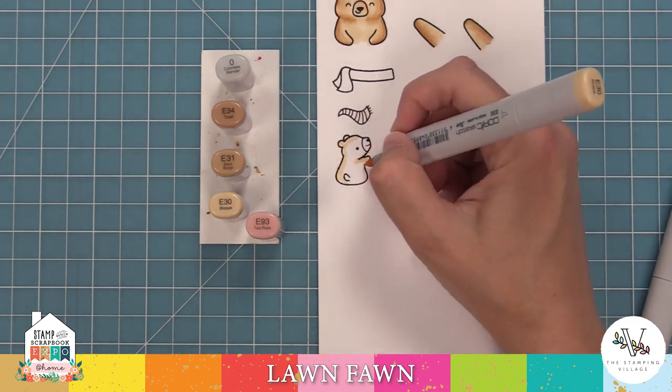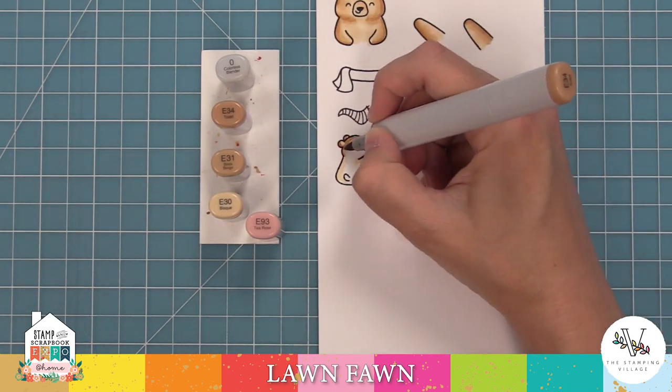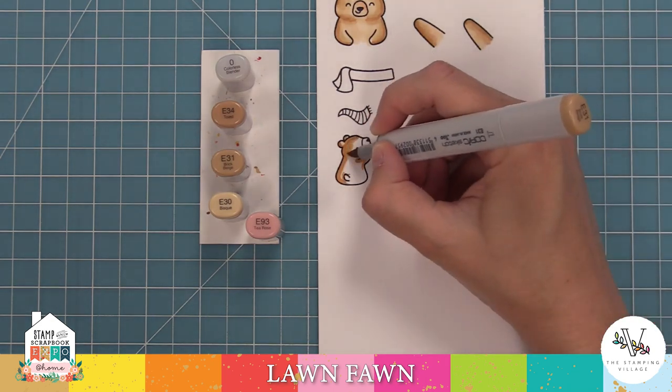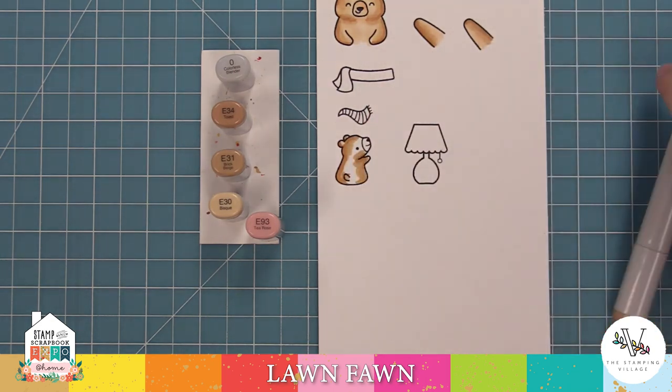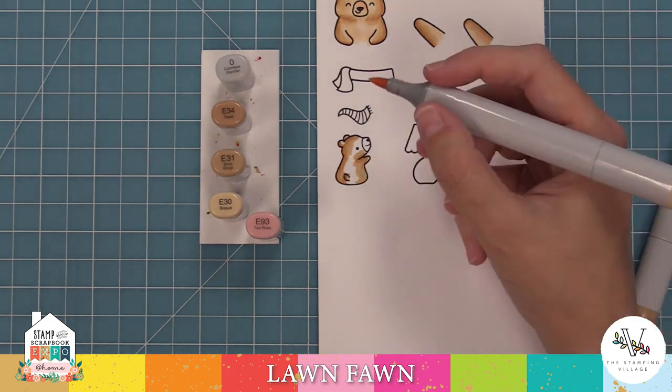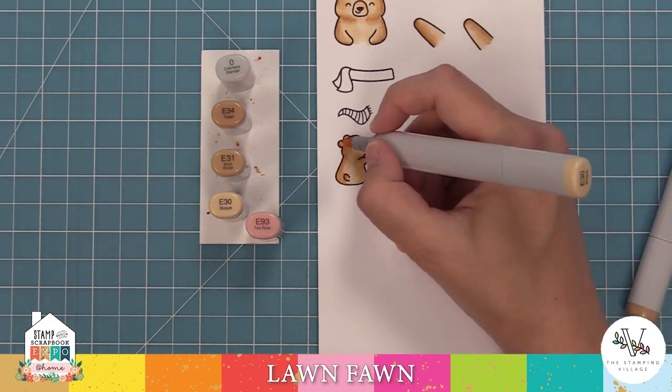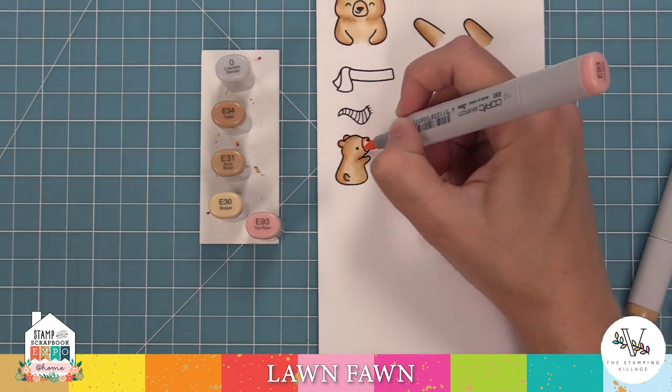We're going to blend that guy in the same exact way, and then do our little guy here. For the guy with the arms up top and this little guy, I'm not really going to do a white belly since their belly isn't showing. But for this little guy, I am going to create a lighter section towards the middle just so he kind of matches the other guy — so it's not completely white, but a little bit lighter there in the center.